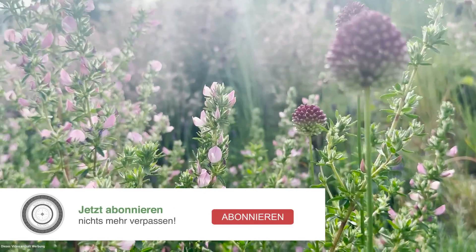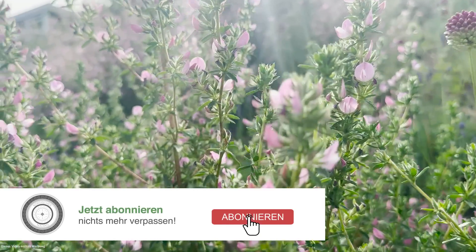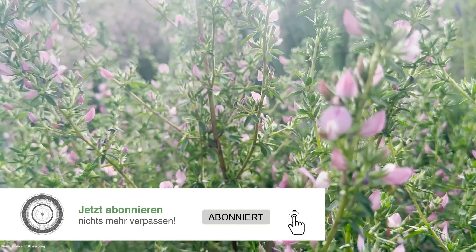Hallo, grüß euch. Herzlich willkommen zu Markus Burkhardts Pflanzenportrait. Eine wirklich wunderbare, wenig bekannte, wenig beachtete heimische Pflanze haben wir heute im Portrait. Sie tut ein bisschen stechend, aber ist unglaublich wichtig für unsere Schmetterlinge und für unsere Bienen.